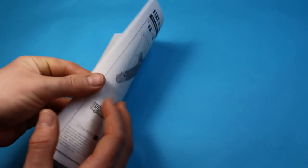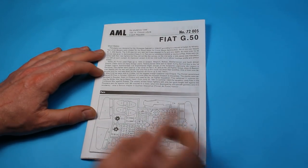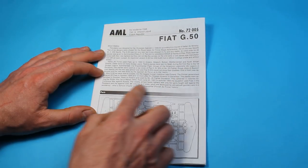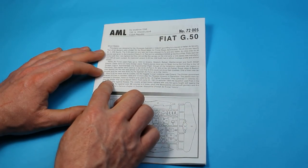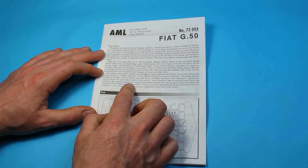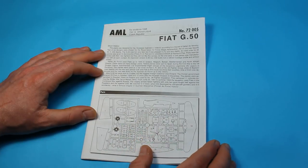Looking at the kit instructions, on the front there is a brief history telling you where these aircraft actually went. You had 12 go to Spain at the end of the Spanish Civil War, and then they carried on in the Spanish Air Force. A few also went to Sweden and Finland, where they were used in the Winter War against Russia.